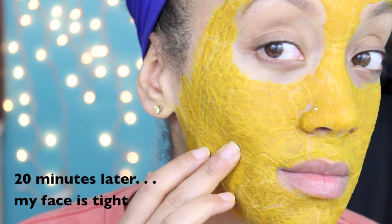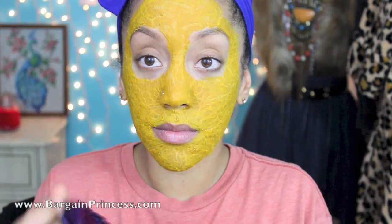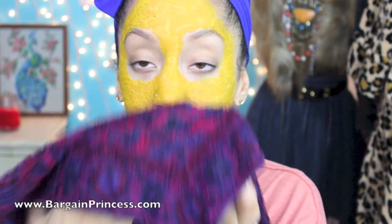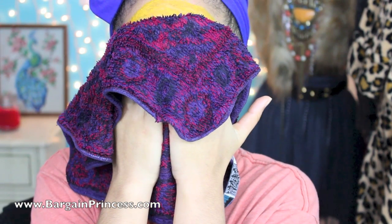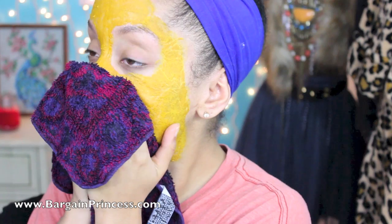And 20 minutes later, your face will feel tight, but don't worry, it will wash off with warm water. Make sure you use a dark face cloth because, like I said, turmeric does stain fabric. And as you can see, I'm just pressing this warm face cloth against my face — it feels amazing.